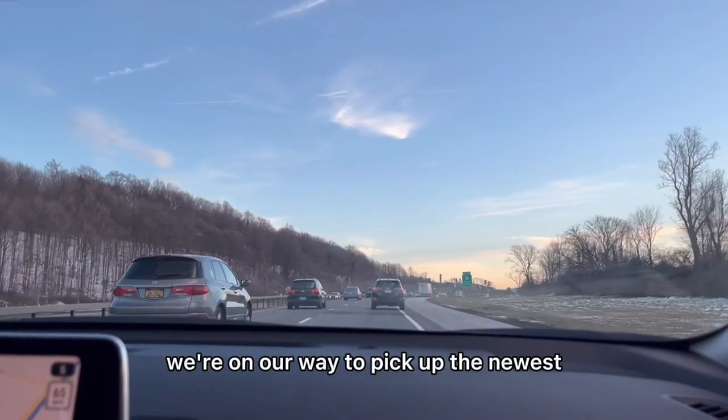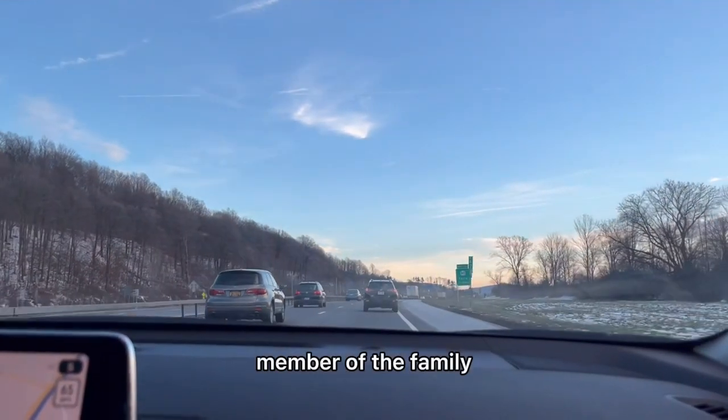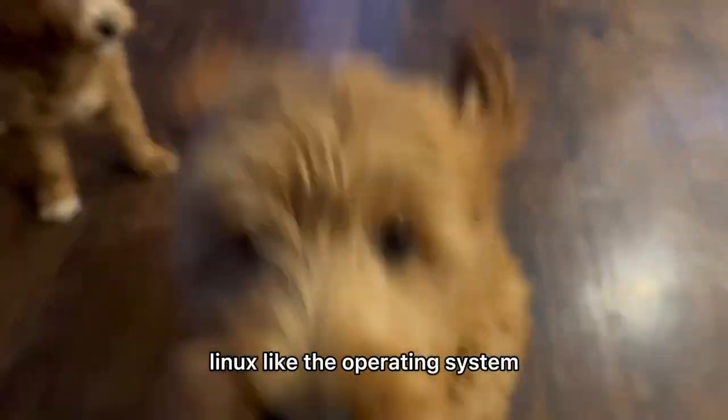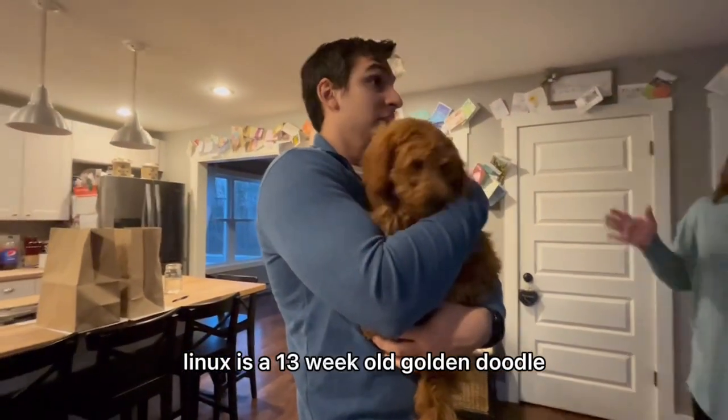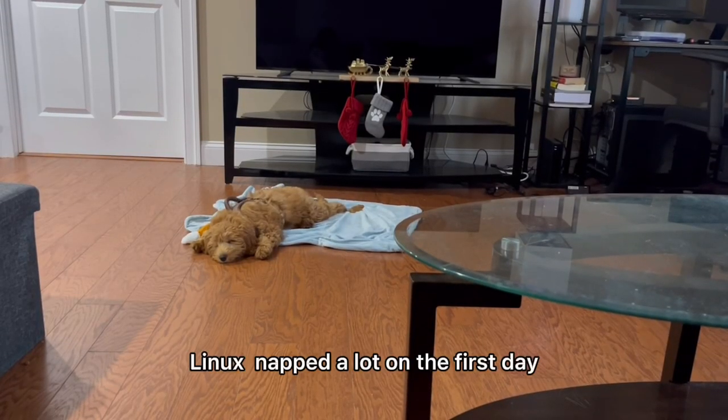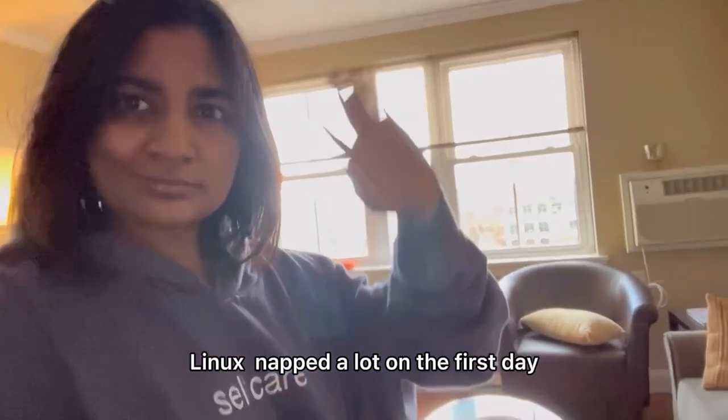Hey guys, welcome back! We're on our way to pick up the newest member of the family — a mini goldendoodle that we decided to name Linux, like the operating system. Linux is a 13-week-old golden doodle. Don't forget to like and subscribe if you haven't already. Linux napped a lot on the first day.